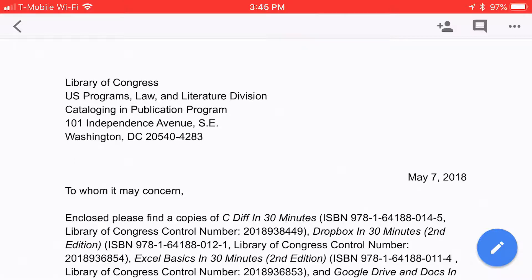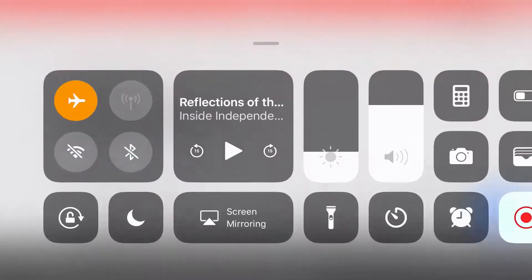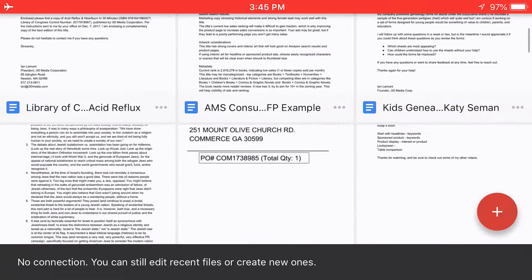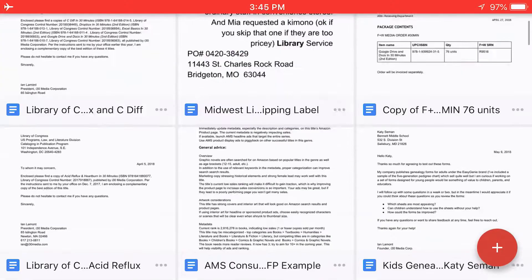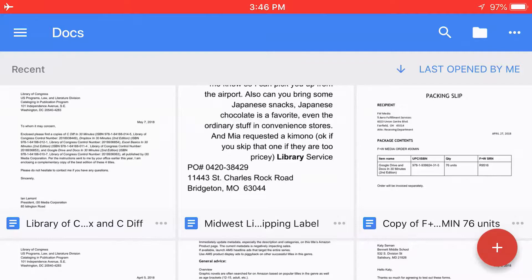I'm going to put my phone into airplane mode by tapping the airplane icon. It says "no connection — you can still edit recent files or create new ones." Some of them are available to edit, but some are not. If you scroll down, you'll see that they're grayed out — those are older documents or documents that I haven't set up to be available offline.